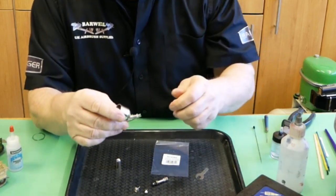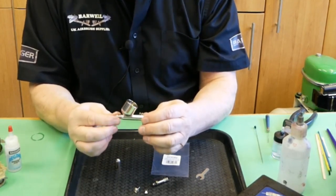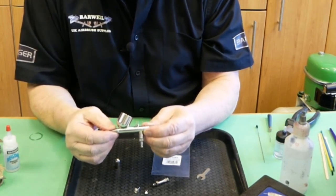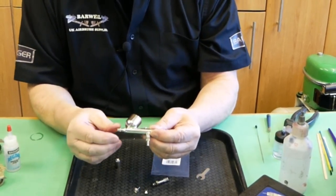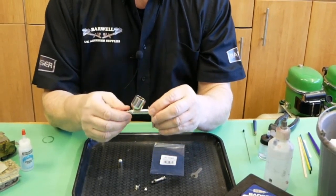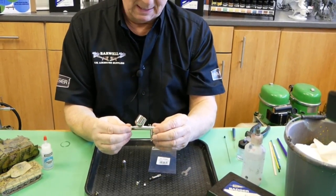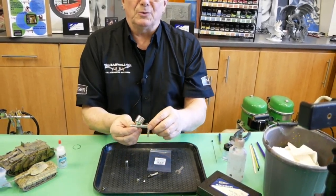The customer did ask that we replace the needle bearing. I will contact the customer, explain what we've found, and replace the needle bearing - he says he thinks it's 20 years old and would we replace it, so we'll do that and get the airbrush pushed back to the customer. Thank you so much for watching; I do hope these videos have helped someone - this is the reason why we do them, to try and help you guys out.